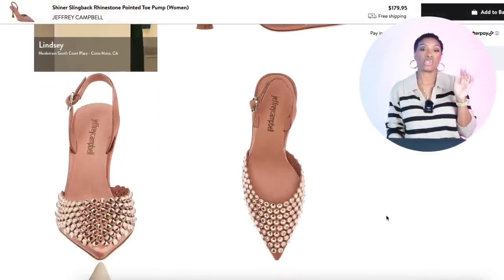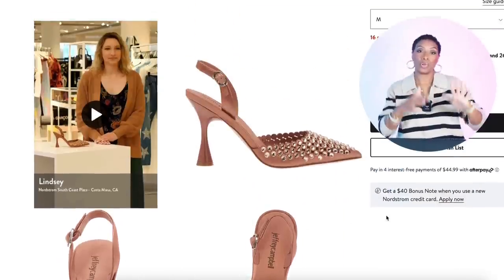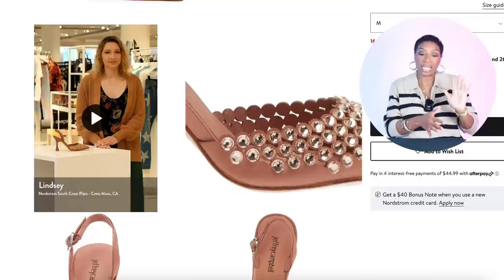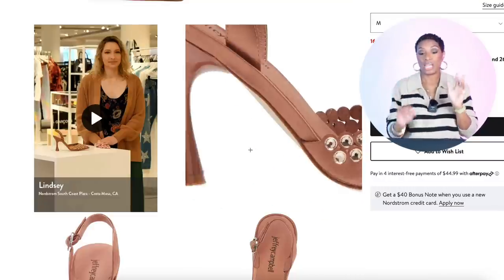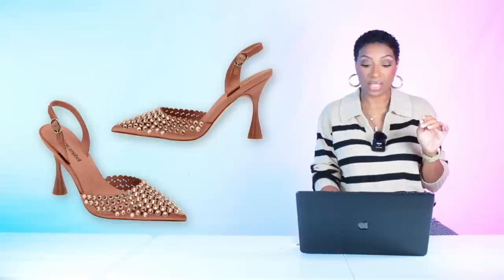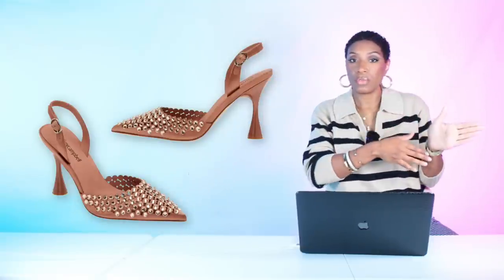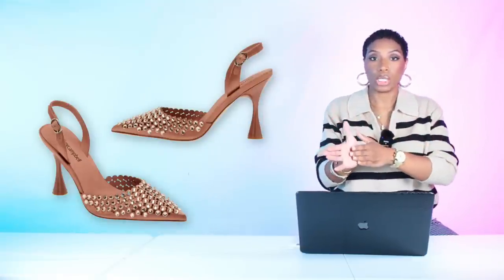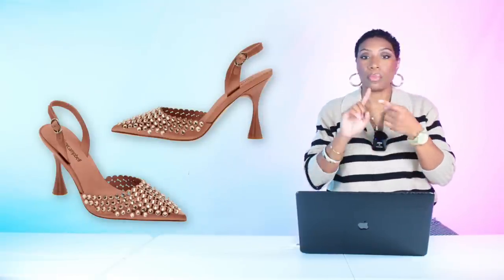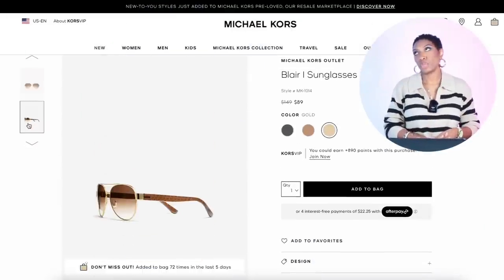Over at Nordstrom, Jeffrey Campbell has the Shiner Slingback Rhinestone Pointed Toe Pump. These are more of a lighter brown, leaning into the monochromatic vibe, and they're $180. They come in sizes 5 to 11 with all sizes in stock. They definitely give you the bedazzlement, pointed toe, and a heel — all boxes checked.